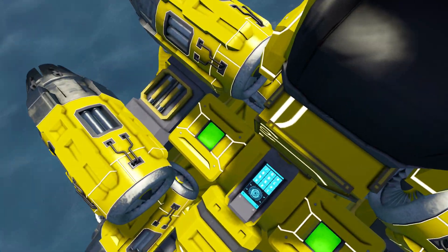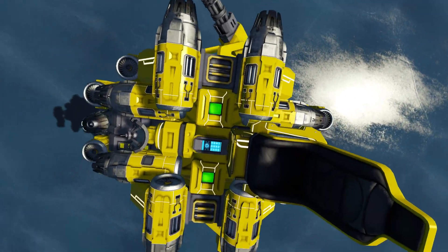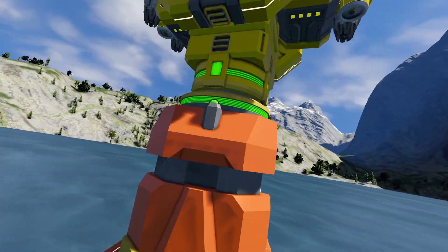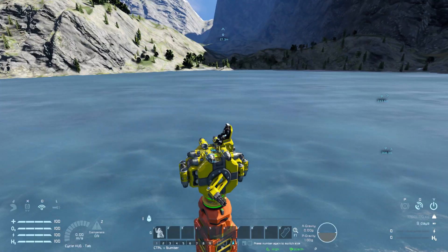This time what I have is two timer blocks and the remote control facing forward of course. It's exactly on the same line in the middle with the connector, so it has the alignment to connect. I don't know how to make offset yet with the offset connector and to be precise.